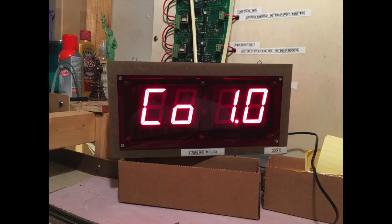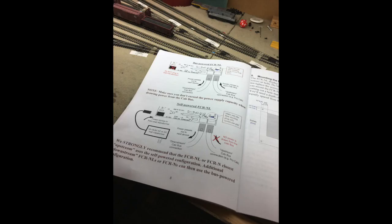Up to this point, things seemed like smooth sailing. I plugged in the wall wart, turned on the NCE system, and the clock went through its normal setup — you basically get a 'CO' and then '1.0' for about two seconds, then it syncs with the time on the hammerhead throttle. Clock one worked perfectly. However, when I checked clocks two and three, they were doing nothing — uh-oh.